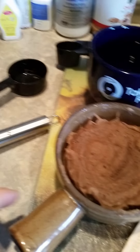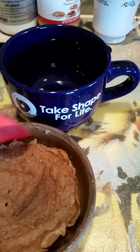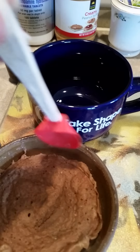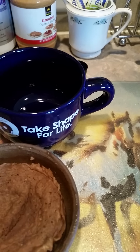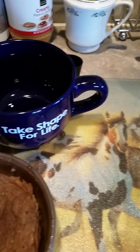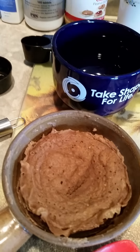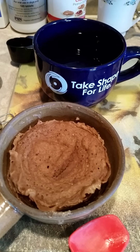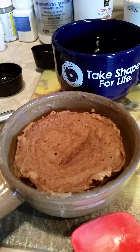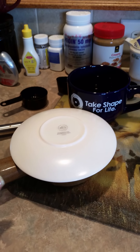And there you go. It is very moist. You kind of want to let it sit a little bit before you try to plop it out. Maybe not too much. And then I will put it on a plate and show you what it looks like. Look at all that steam.